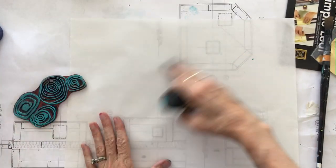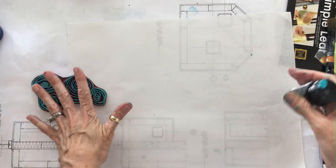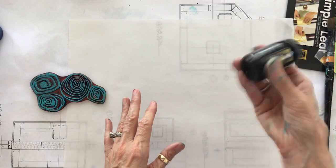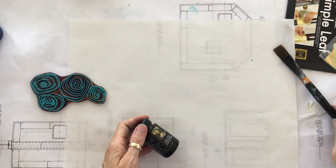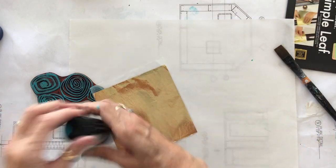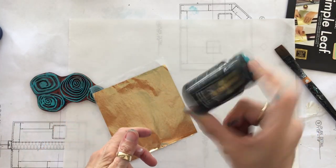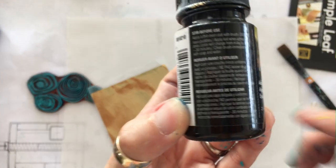For the rubber stamp I'm going to spread the adhesive out on a sheet of palette paper and then press my stamp into it. I probably won't get a perfect impression but I'm still going to be happy with it. First of all, shake it — I've used it without shaking it and wondered why it didn't work because I didn't read the directions, though the directions are in tiny type.